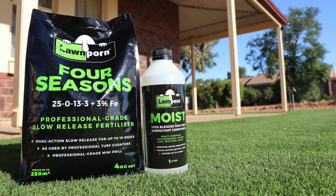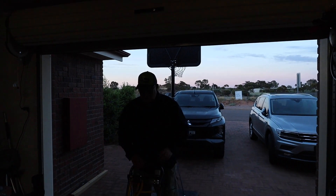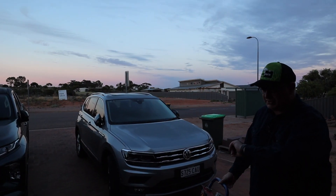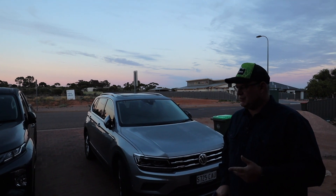This video is about our first application for summer — Moist and Four Seasons. Nice and early in the morning on the third. I'm doing my first application for summer, which is Moist and Four Seasons.